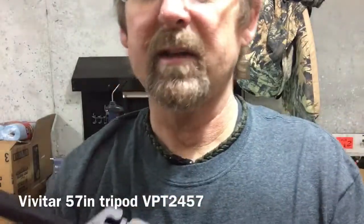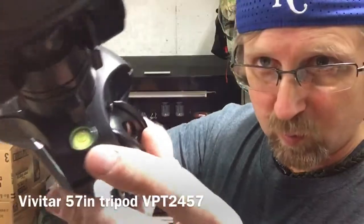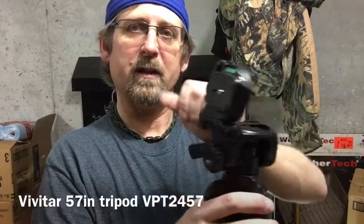Once the camera is mounted, you lock it back down. It has a bubble indicator on the head, and there's also a circle bubble level on the tripod itself, so there are two. It's a three-way pan head, so it can tilt your camera up, sideways, or forward and back.